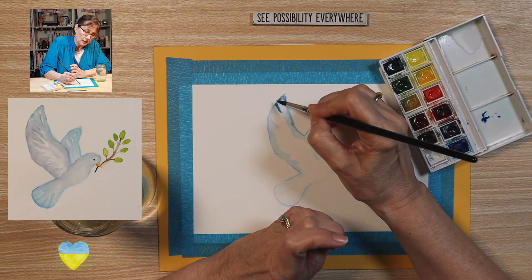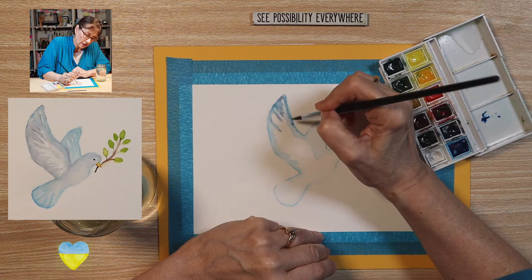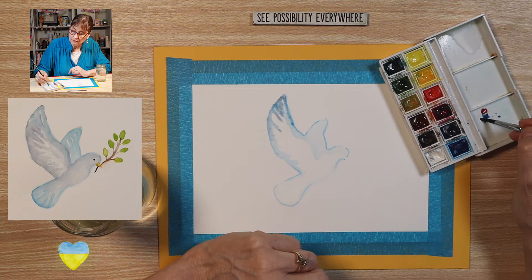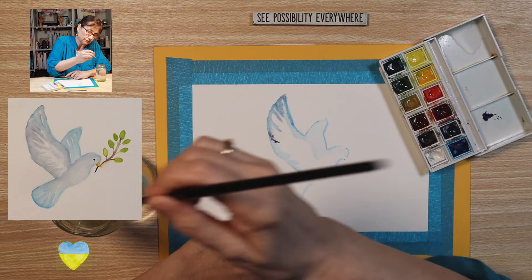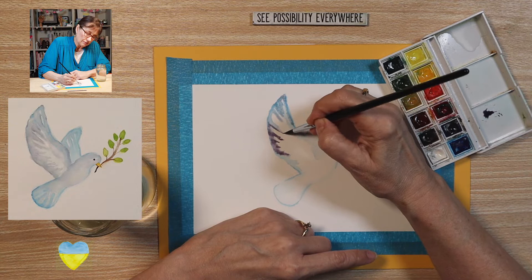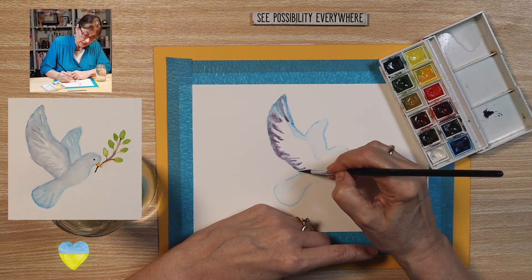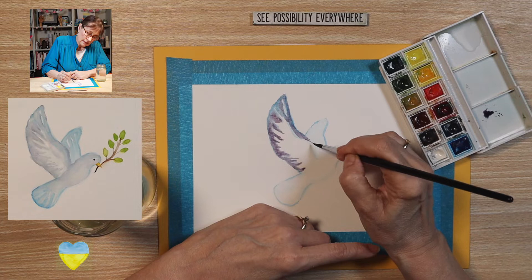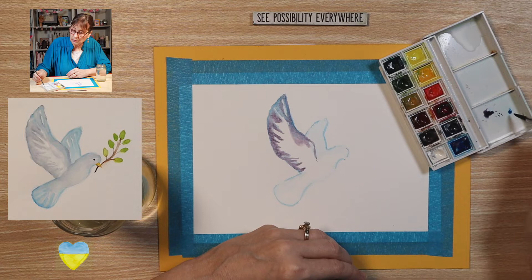Let's go up here and make a division of the wing, like there are individual feathers. Bring that down, come around here — I need a little more paint. Want this to be a bluish purple. Let's bring some down, a little more up here, just make a little division of the fluttering wings of the dove. I want to fade that a little bit — it has a little bit more purple — so I'm going to put some more blue on my palette and make some right on my paper like that.